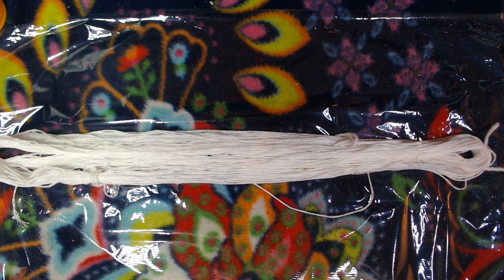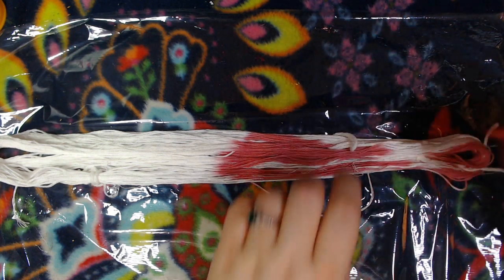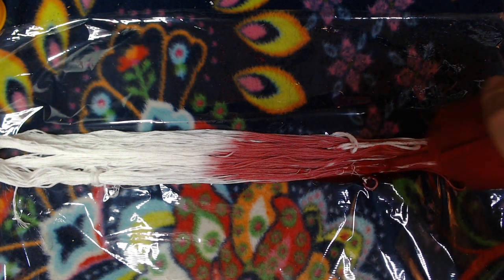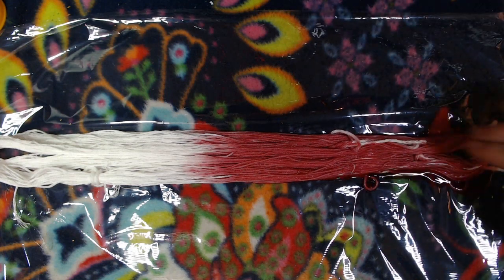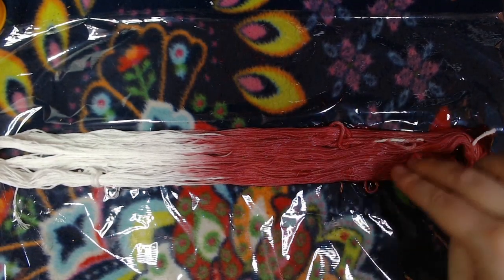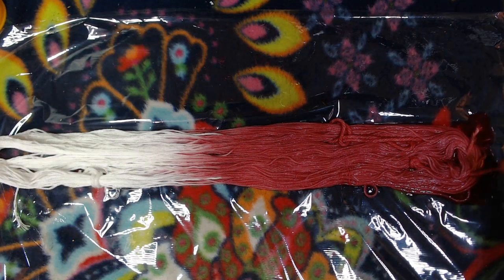We're just going to take our dye — give it a good shake, mix it up — and I'm going to do this half passion pink and half charcoal gray. You will get very messy doing this. You can wear gloves; I don't like to personally because when you wear gloves you cannot feel whether or not the floss is saturated, at least I can't. So we want to pour on enough to really saturate it and make sure it doesn't drip onto my floor. We're going to massage the floss, just kind of poke it, massage it, and really press that dye in there. You can see this is a really dull, kind of boring bland pink right now — we'll see how it looks when it comes out.